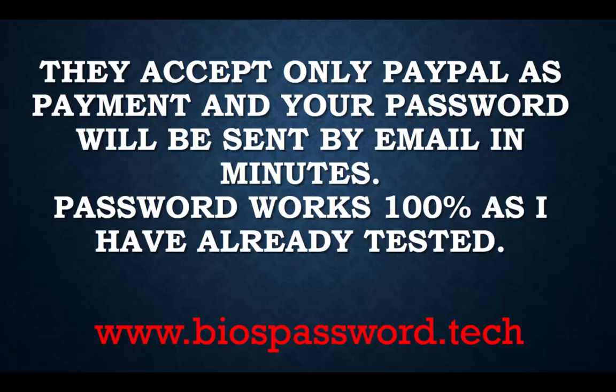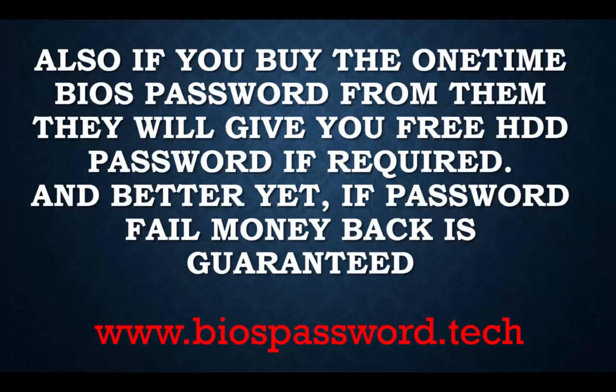They accept only PayPal as payment. Your password will be sent to you by email within five minutes, though it can sometimes take up to two hours. Most of the time it's only five minutes, and the password will work — I already tested it.